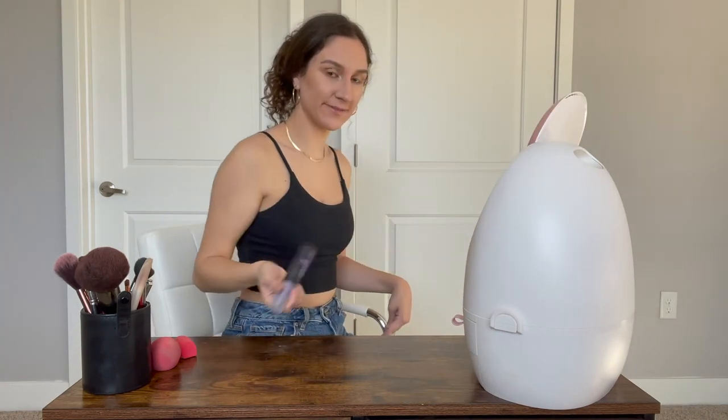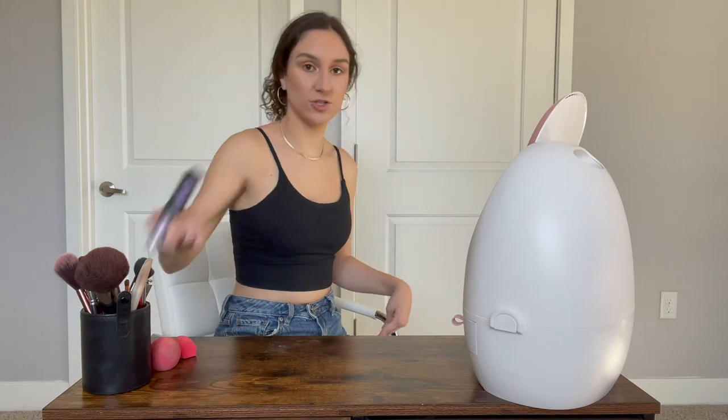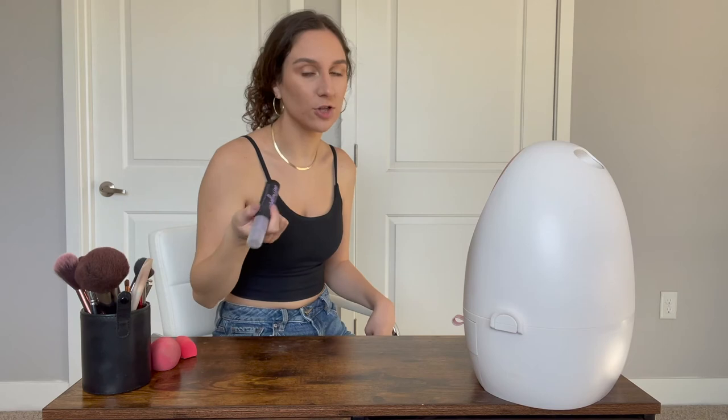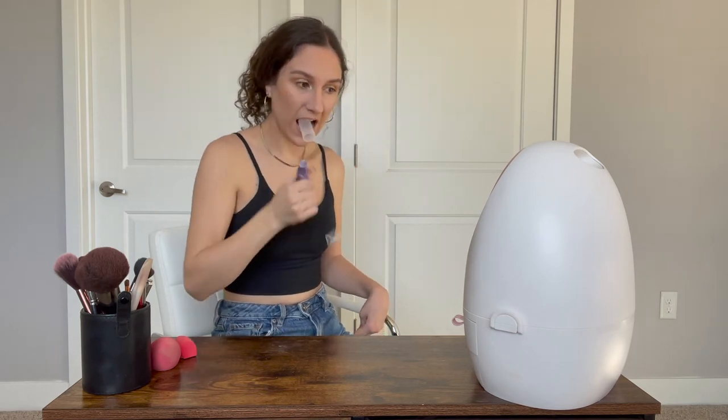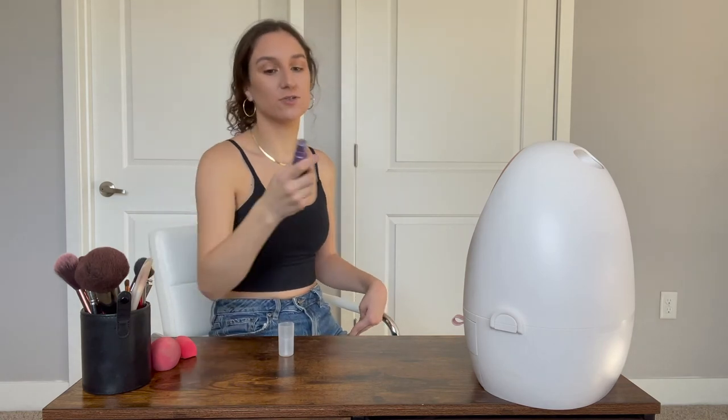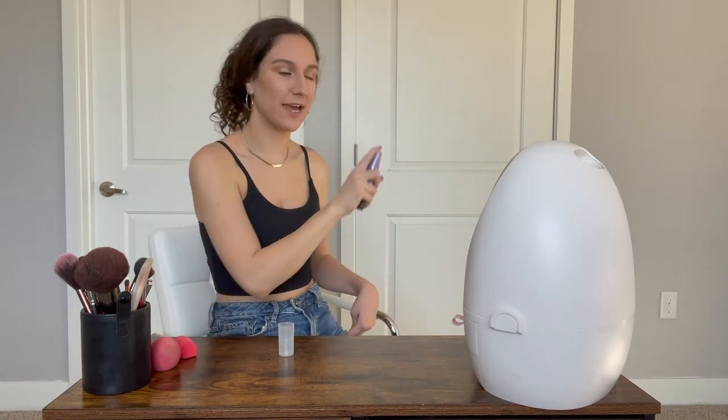Now that all the face products are done, I can use my setting spray. This is the Urban Decay All Nighter Setting Spray — been obsessed with it, will forever be obsessed with it. It's the only thing that really keeps my makeup on the longest. I like to shake it and do a test spray so that I don't get product on my face accidentally.